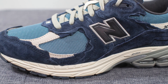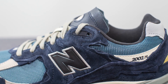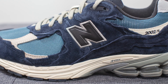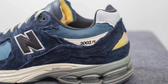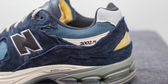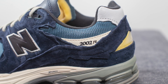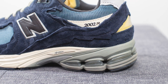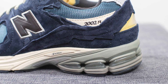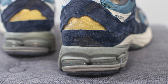Moving downwards, covering the mid panel we have more suede overlays done in that tattered appearance, and the top two eyelets are done in dark blue colored TPU. Stitched on top of the mid panel we have the New Balance N logo outlined in gray colored stitching. Surrounding the top portion of the ankle collar area we have more of that blue colored mesh, with another overlay of nubuck underneath it and 2002R branding found on the lateral side. Below this we have more of that jagged suede which wraps around the back of the shoe with a perforated finish on the bottom.